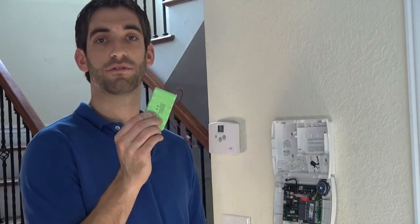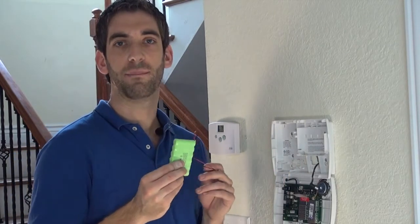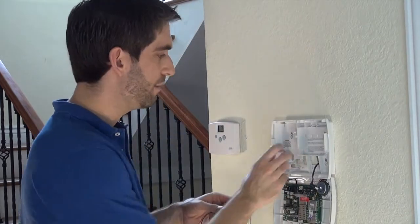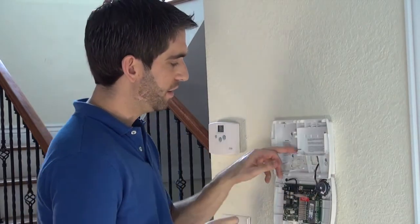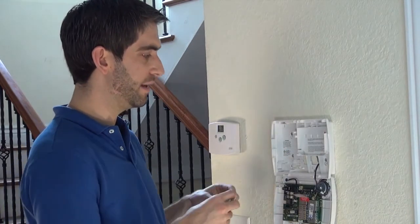Next step is to install our rechargeable backup battery. This way, if we ever lose power to the house and lose our AC power, you get up to 24 hours of backup battery off of this little guy. It mounts in this section right here — there is a notch for the wire and there are three wire clips to keep it nice and neat.